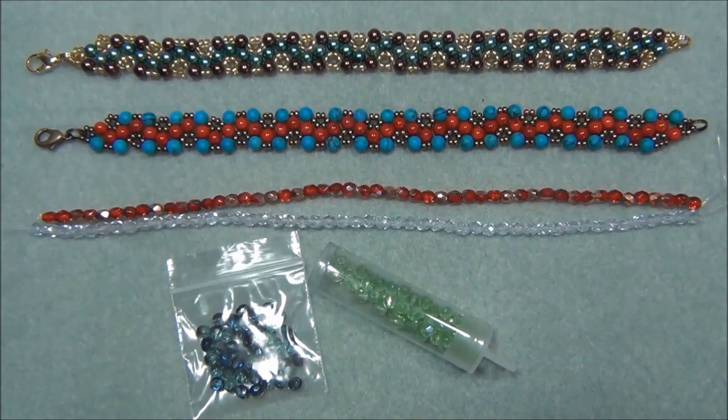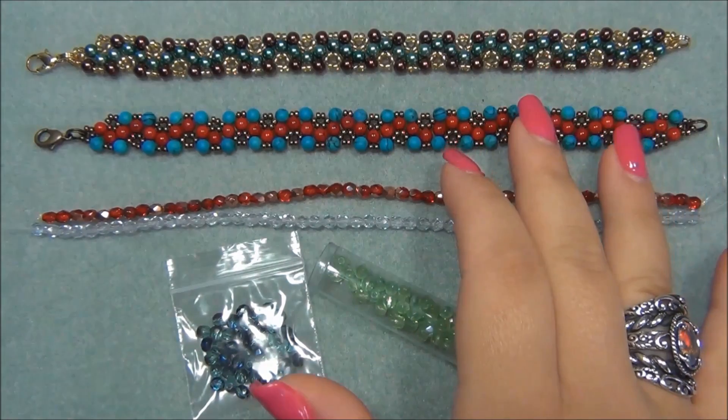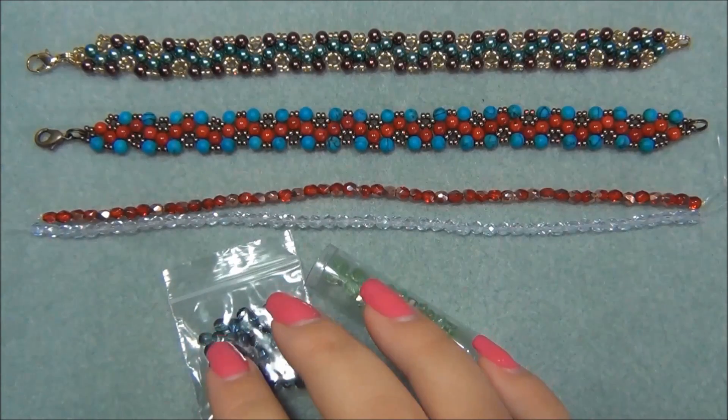When you buy the dollar bead bag you get eight strands of Czech fire polish beads. Four of them are four millimeter and the other four strands are three millimeter beads. For this tutorial I will be using the four millimeter strands.